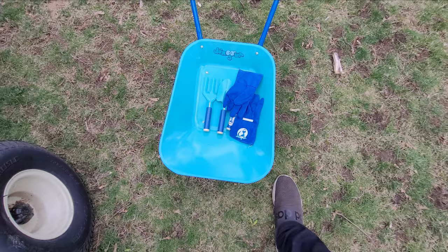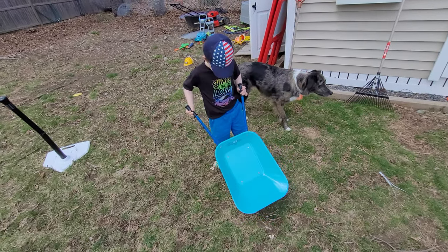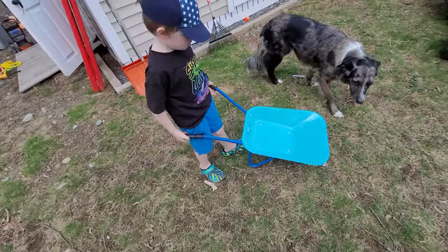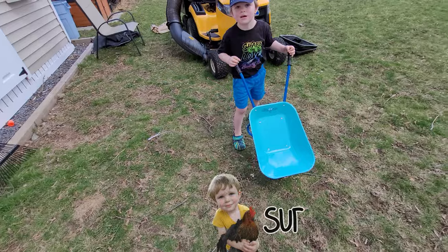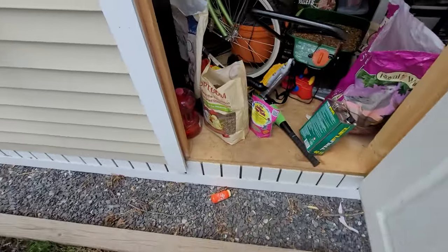And these gloves right here. Hey, you want to use the wheelbarrow to help feed the chickens? Let's go get some. We're going to put some chicken treats in the wheelbarrow and you can go feed them. Okay? We've got lots of chicken treats here.